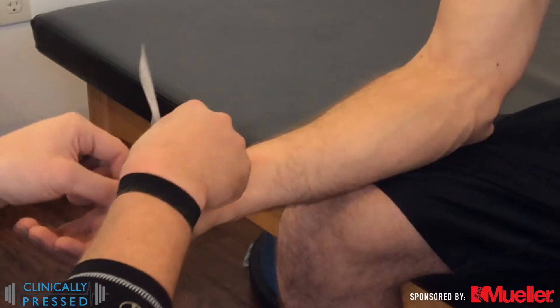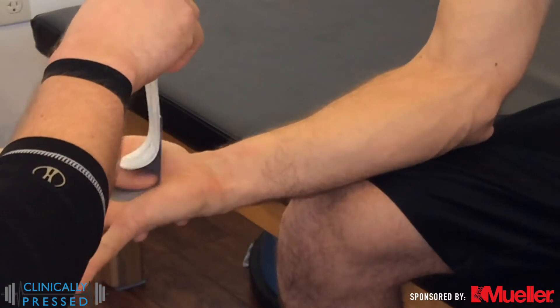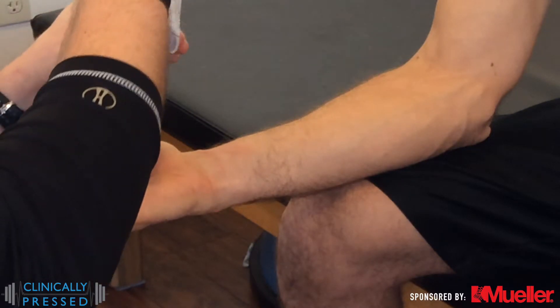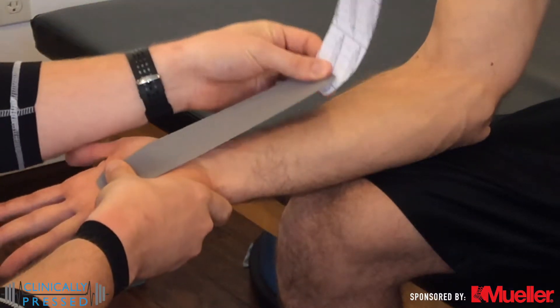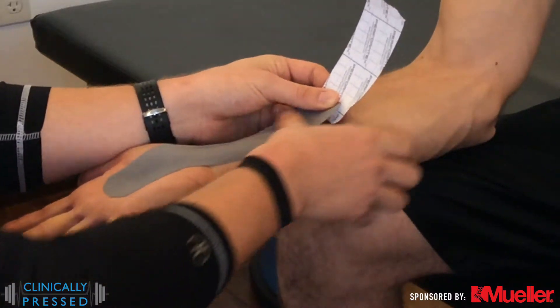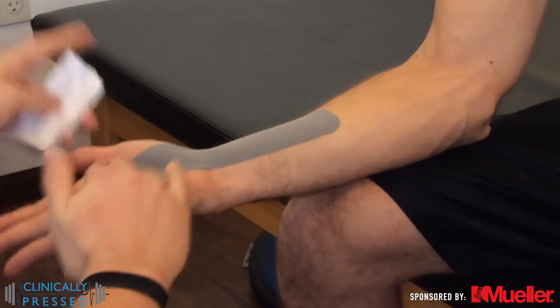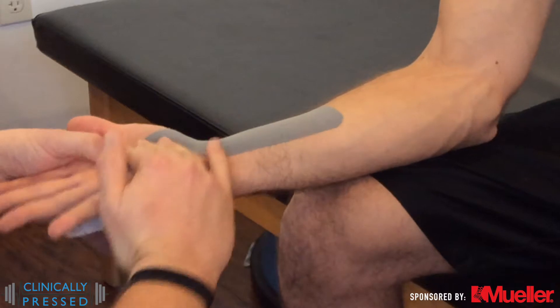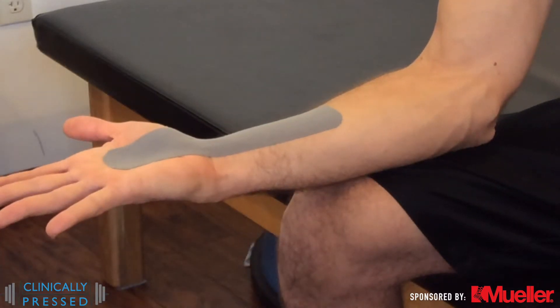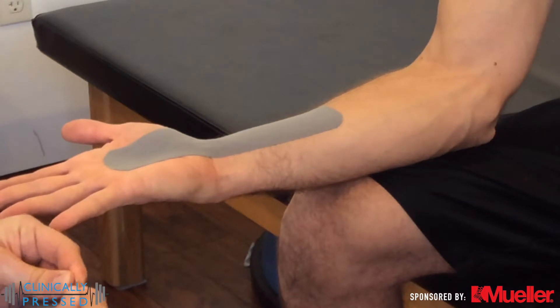During application, we always want to lay down our anchor nice and soft with no tension on it. I like to go about a thumb's width, maybe up to an inch, depending on the body part — for this, fairly short. I then draw it all the way out, getting a little bit of tension, then backing off into the 25 to 50 percent tension range we're looking for in these typical taping procedures. With that, laying down the end very loosely, so there's no tension at both ends.